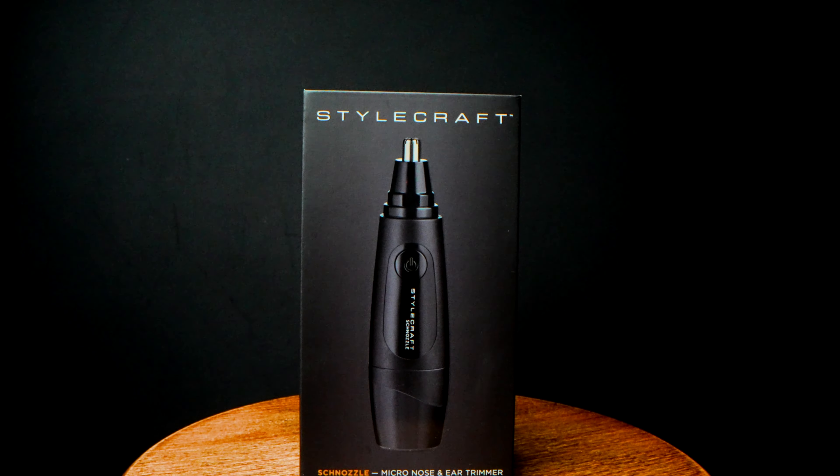Hi, I'm Eddie from the YouTube Barber Academy. The tool I'm going to show you today is the schnozzle, or schnozoo.